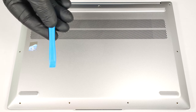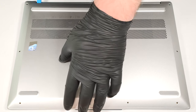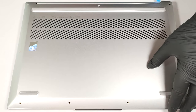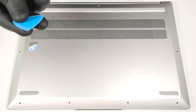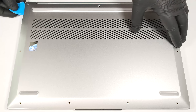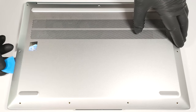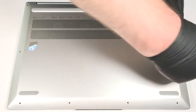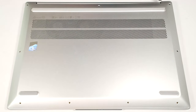Pop the back with a lever tool behind the hinge cover in the zones close to the top two corners. Pry the sides and the front, then fully pry the back with a thin plastic tool.